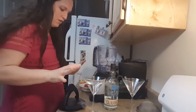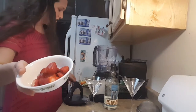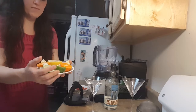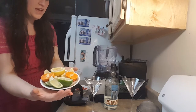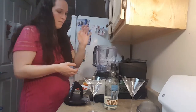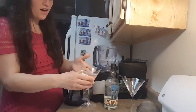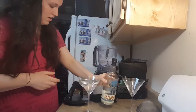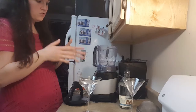Alright so we have a couple of things measured out — we have our freshly cut strawberries with the tops cut off, we have some fruit to squeeze in our drink: limes, lemons, and some oranges, and then I have some ice cubes already in here, about two ounces of tequila, and we're just going to make a really natural drink.